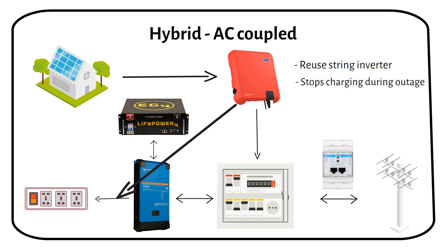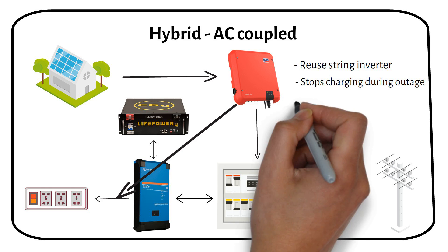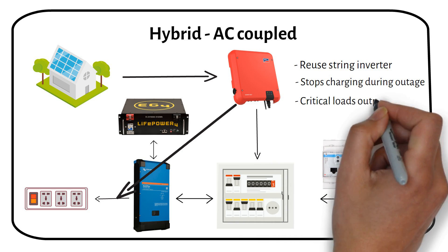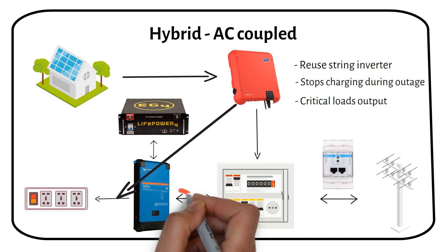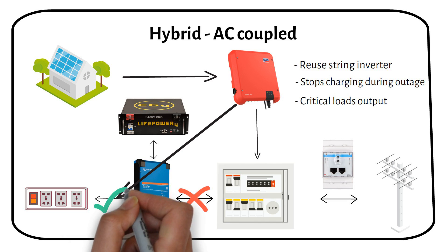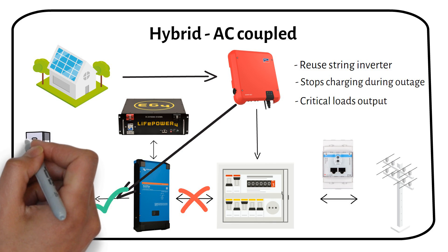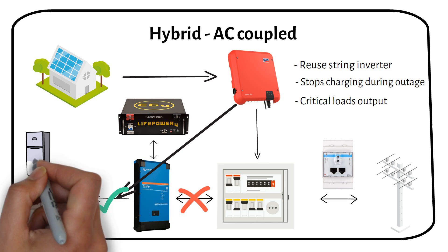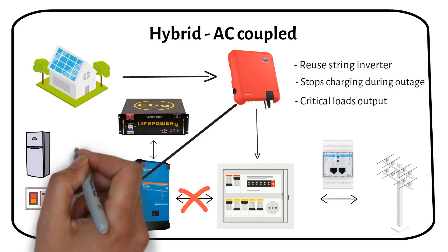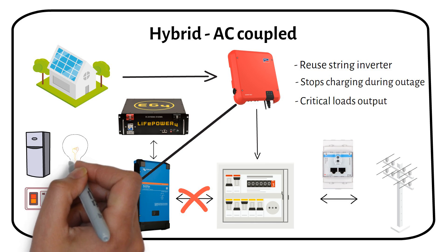However, the inverter has two AC outputs — one for normal conditions when the grid is active, and one critical loads output for when the grid goes down. When the grid goes down, the main AC output going back to the AC distribution board turns off, but the critical loads output stays active. You can wire your fridge, freezer and essential lights into the critical loads output — they will be powered in a grid-down situation until the battery is empty.